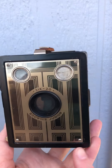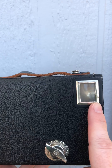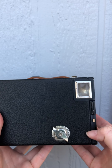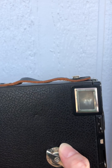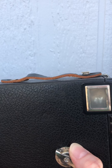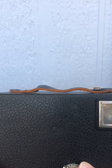This one has a super awesome Art Deco faceplate on it. On the side is one of your two viewfinders — this is for the portrait orientation viewfinder. You can actually see pretty well through it; this one has a fairly bright viewfinder. One of the main problems with shooting these is that often the silvering is off on the mirror inside the viewfinder, but that's actually pretty easy to replace.